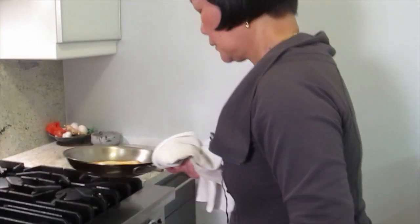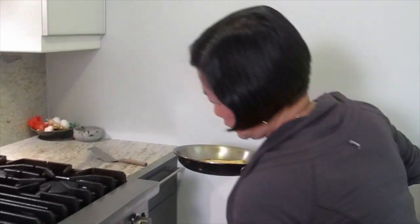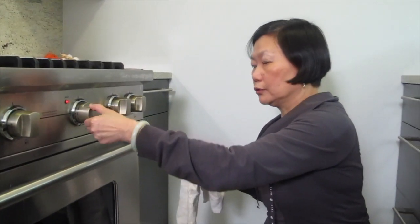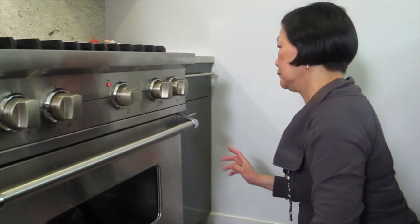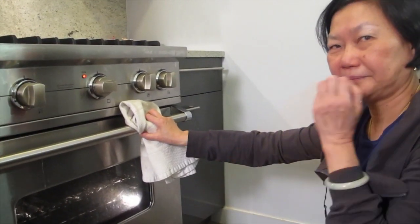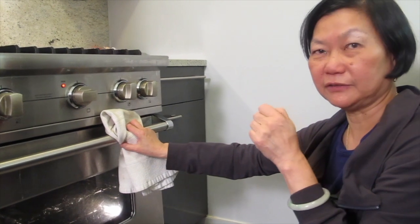I'm going to put it into the oven and then turn it to broil. We have to keep an eye on it. If it burns, maybe better — there's always a silver lining.